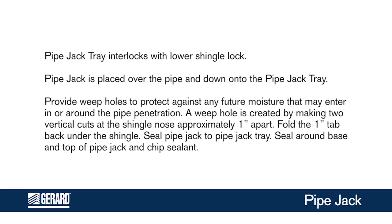A weep hole is created by making two vertical cuts at the shingle nose, approximately 1 inch apart. Fold the 1 inch tab back under the shingle.